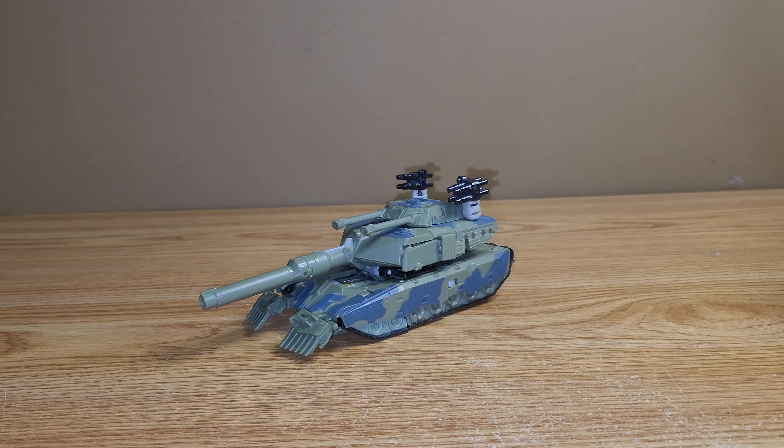Hey guys, welcome back to another review and today we're taking a look at the Transformers 2007 Deluxe Class Brawl.